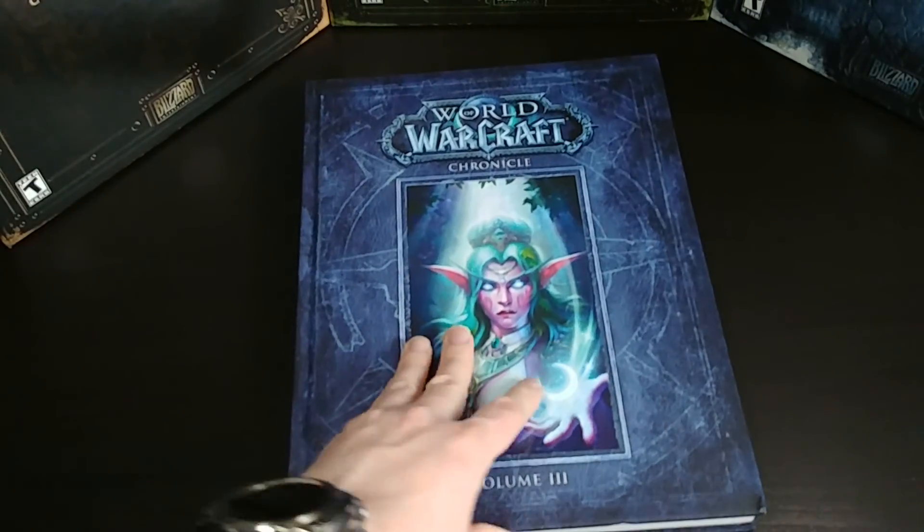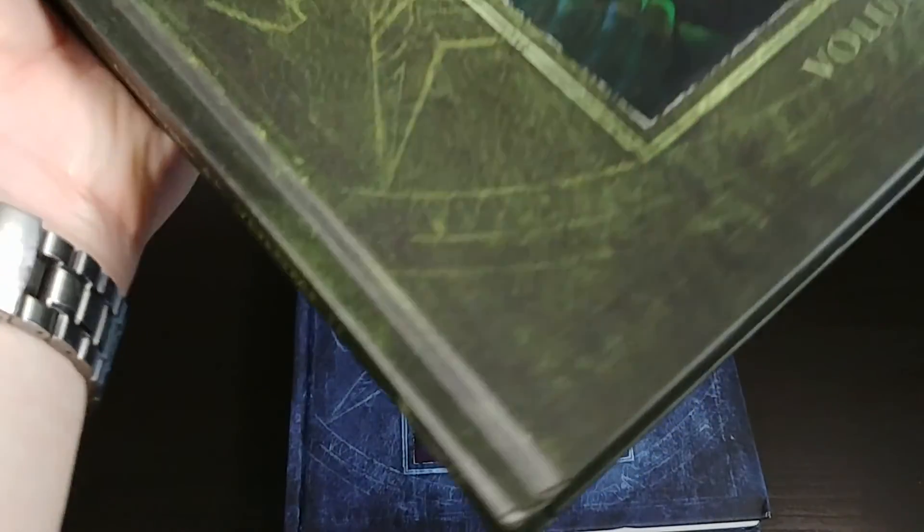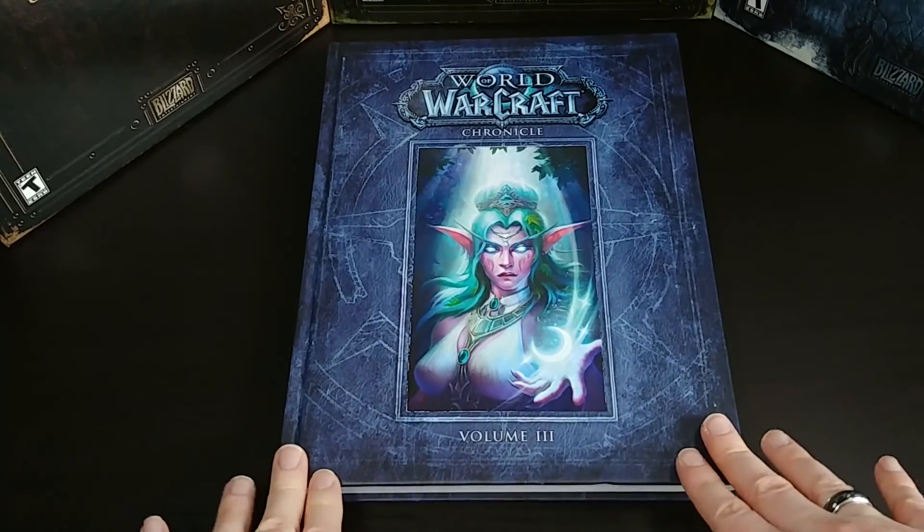Just to check real quick, this is Volume 2 and it does not have that sticker, or I managed to peel it off — one or the other, I don't recall. I'll probably try to see if I can peel that off a little bit later.